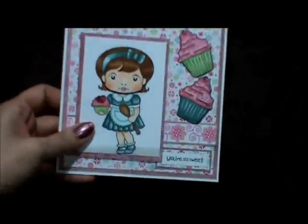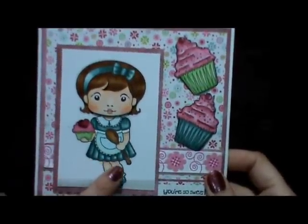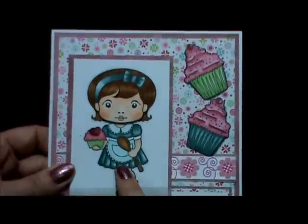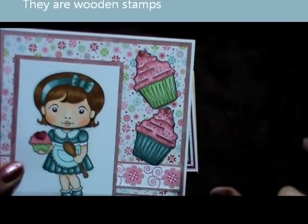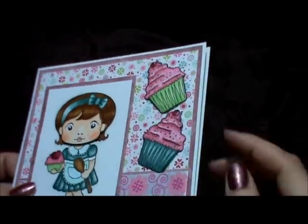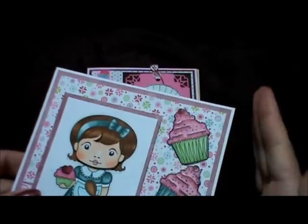This card here is one of the La La Land stamps and I really like her — she's cute. I found her when I was on our trip. I stamped her up and colored her with my Copics. These two here are the wooden blocks you can get at Michael's — I think they're in the $1.50 bin. They're really old and I colored those up with my Copics, and I also rounded them a bit so they wouldn't be straight.